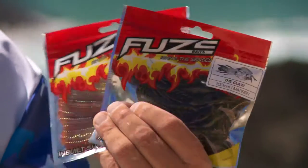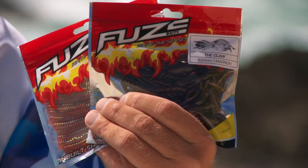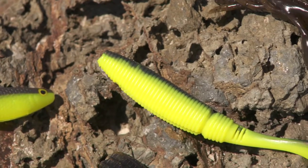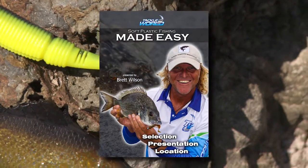Jump into your local Tackle World store and have a really good look at the Fuse SoftBait range. And while you're there, ask the guys in store about the free Soft Plastics Fishing Made Easy DVD — free in store while stocks last.